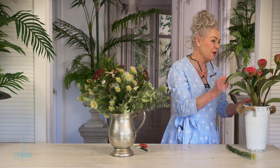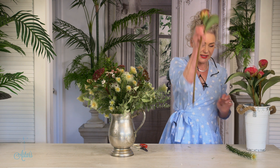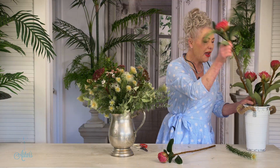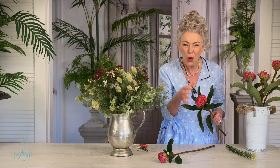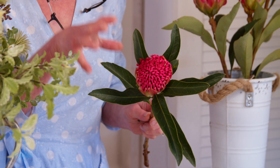Now this is a waratah, and I have always thought — why do waratahs that are so big come in the spring? I have no idea, but the botanical world knows more than I do. So I look at these and I think, now what will I do with them?